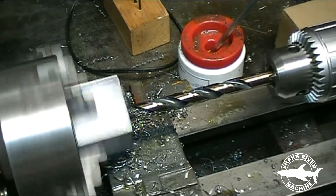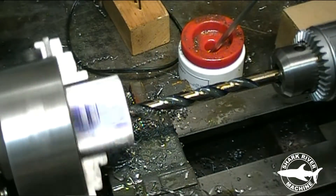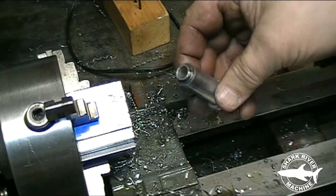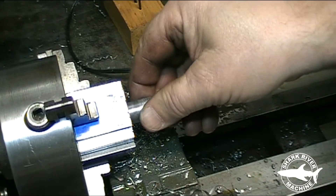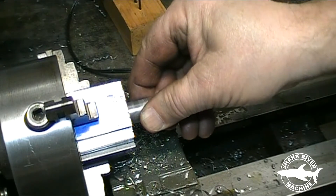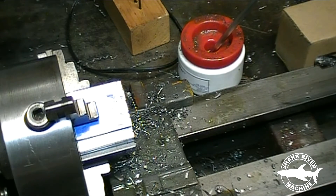Before I completely go through it I'm going to double check it. This is the piece that's got to fit in that hole — and that's just about perfect, very good. I'll go ahead and finish the through hole.